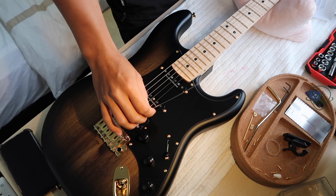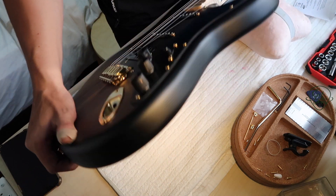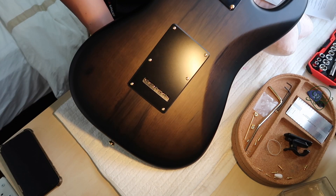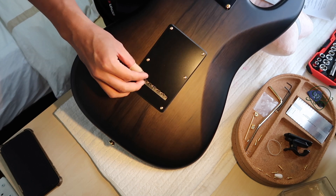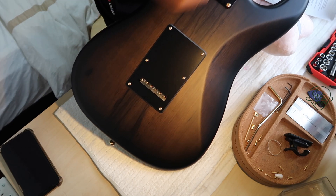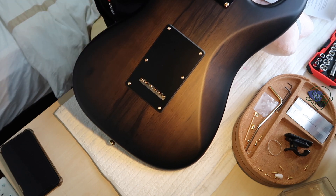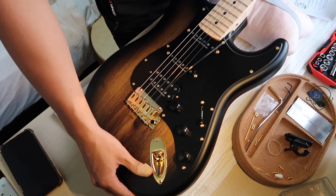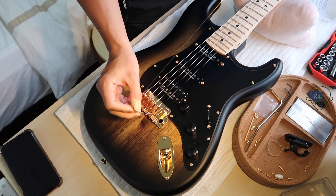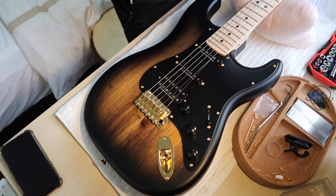One thing I always do when restringing — especially for Stratocasters or similar guitars — is make sure you thread the string through the bridge. Sometimes the ball end gets stuck at the side, and when the tension increases you suddenly hear a snap and everything goes haywire. So whenever I restring, I always do a jiggle like that: hold the string and pull it up just to make sure the ball end is seated at the tip where it's supposed to be. Then you string it through.